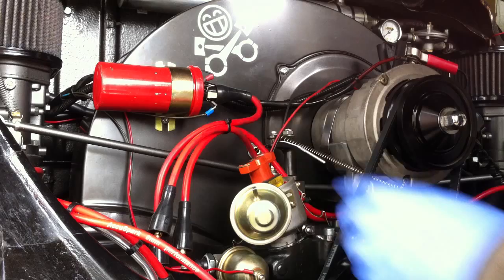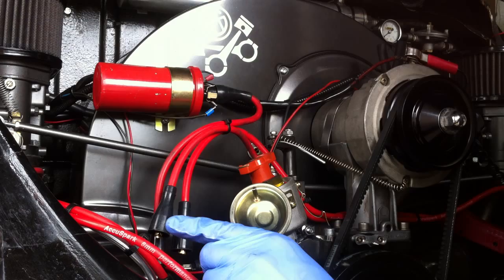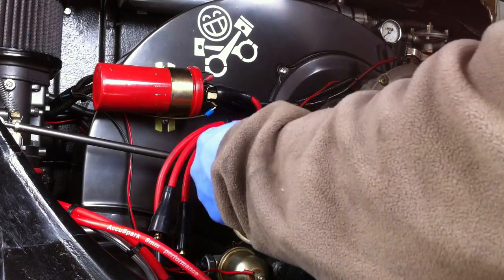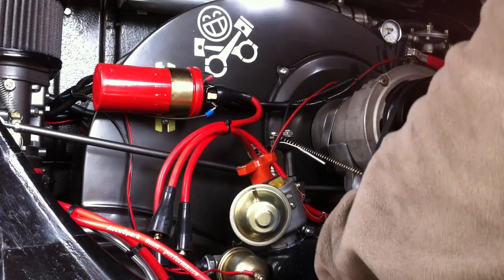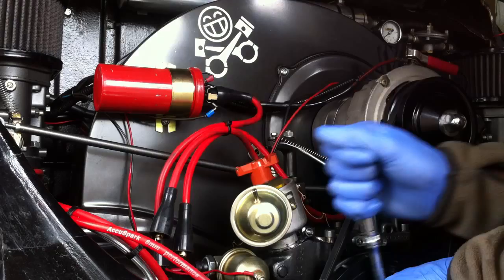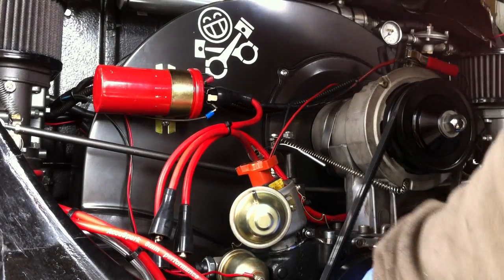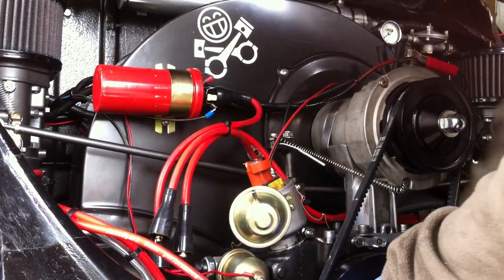Once that is done, the rotor arm is now pointing at what would be the number three firing position. So we need to crank the pulley around just so number one sits at the number one firing order. On smaller engines this would be a lot easier — the engine I'm running at the moment has quite a high compression ratio so it's a bit stiff to crank around. Take your time; if you're not in a hurry, take the plugs out and it will be a lot easier to turn.